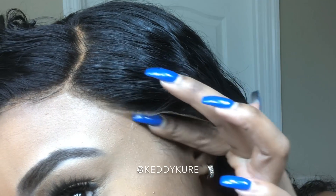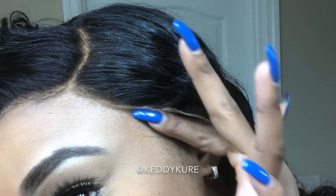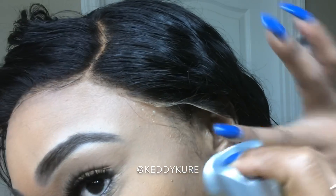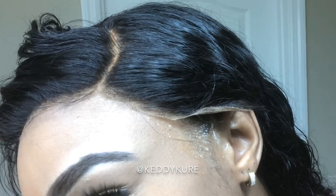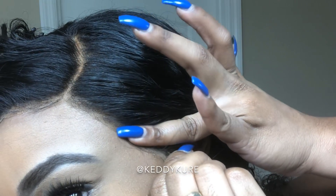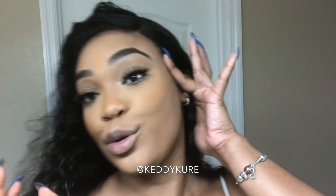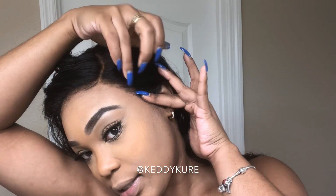You don't have to do this part, but I do it. I just put a little bit of the Got to Be Glued gel right by the flaps for additional security. Just a little. Then I'll spray some of the freeze spray right there. All I do is just stretch it, seep it in, and hold it there until it doesn't move. You can speed up the process by blow drying it, but I'm kind of lazy sometimes, so I just hold it until it doesn't move.